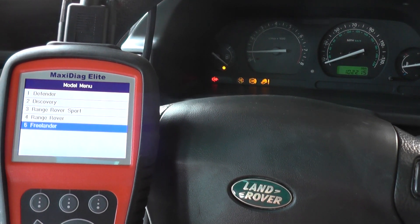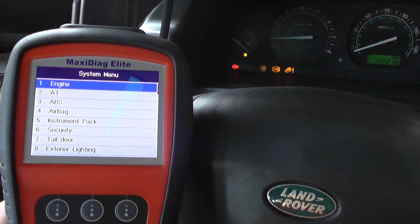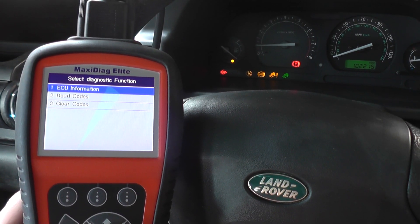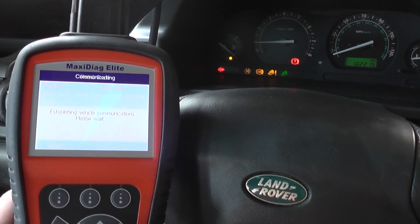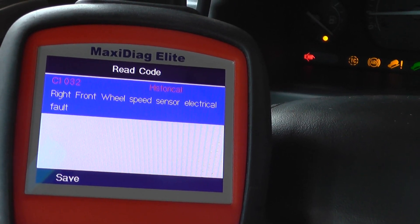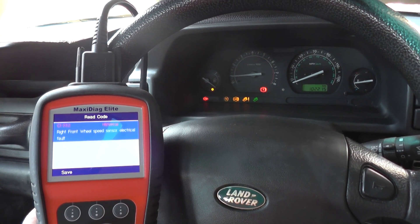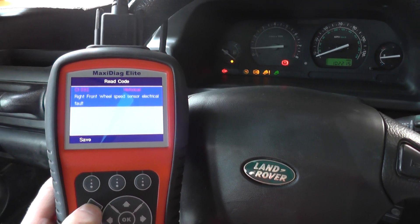I'll show you because the code will still be there. It's a Freelander — the ABS system, 2000 to 2004 model. We're going to read codes, and that's the code we were getting right there: C1032, front right wheel speed sensor electrical fault. That was all to do with the ABS sensor which is faulty.